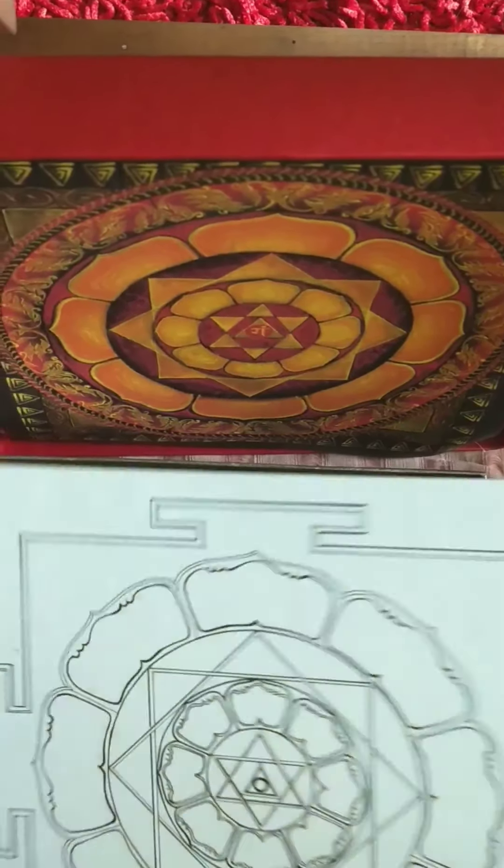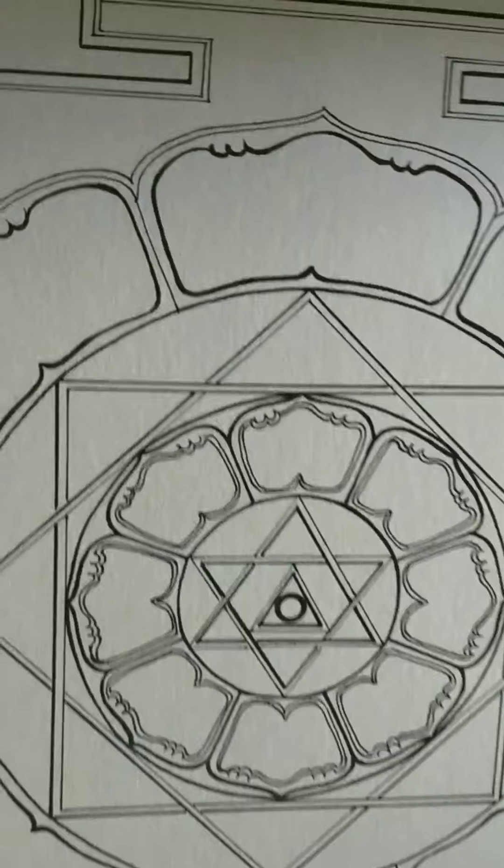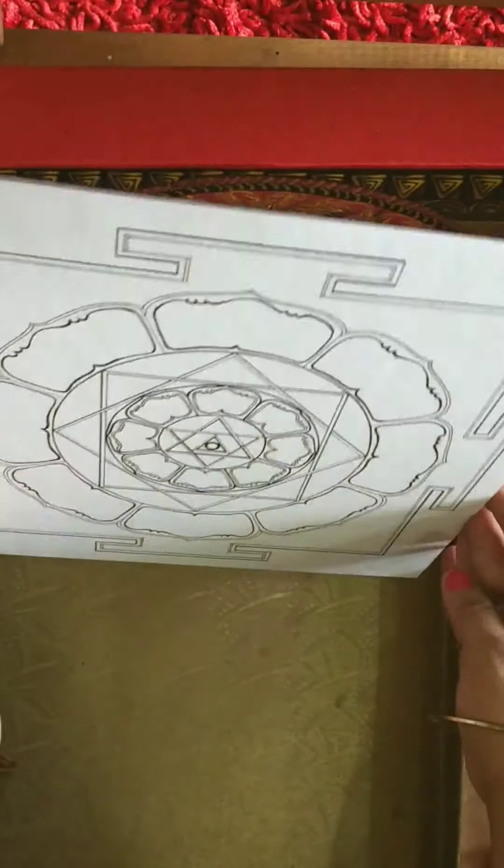And finally, we have the Ganesha yantra for your own practice, once more on a cartridge paper, pasted on this beautiful hard board.